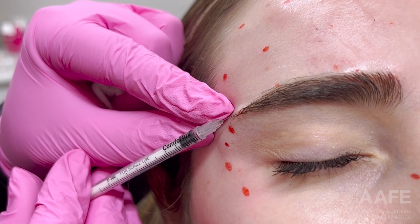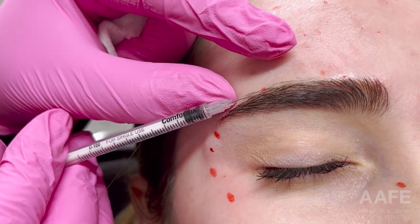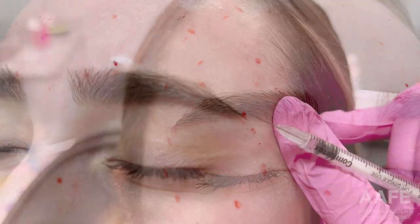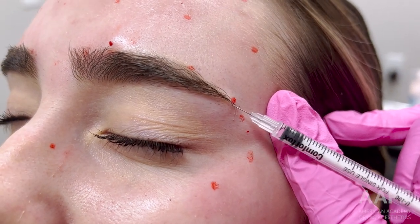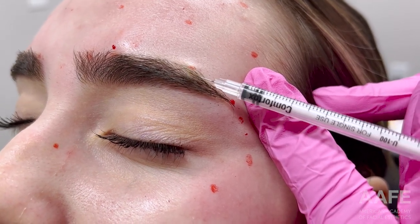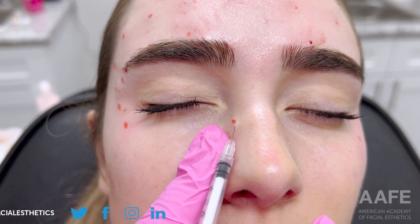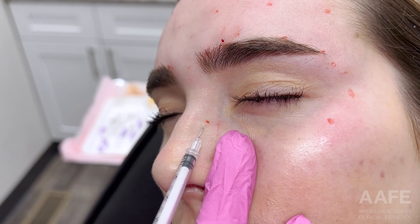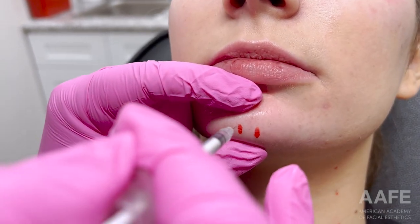Just did her crow's feet, now I'm doing a little bit of a brow lift. I like to use a tight dilution when treating the brow because it is such a specific injection — you have to be extremely superficial to ensure you're not going too deep and injecting the frontalis, because then you'll really drop her brow. You also don't want to use a lot of volume because it may diffuse down to the frontalis and give her some heaviness or drop. Use a tight solution, very superficial injection.